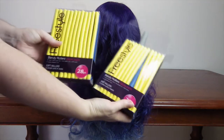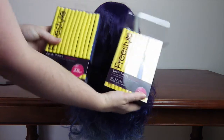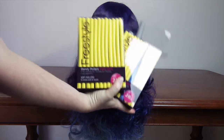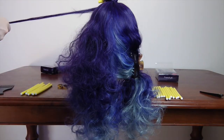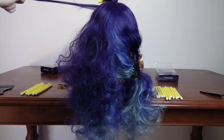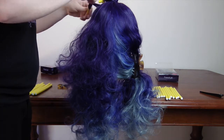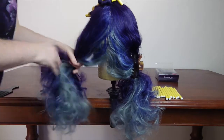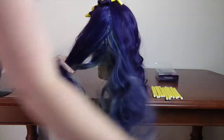Once that's done, get out your foam rollers. They came in small, medium and large rollers. Now the most time-consuming part — take small sections of hair and roll them up. I found parting the wig down the middle helped me to keep the number of curls even on each side.